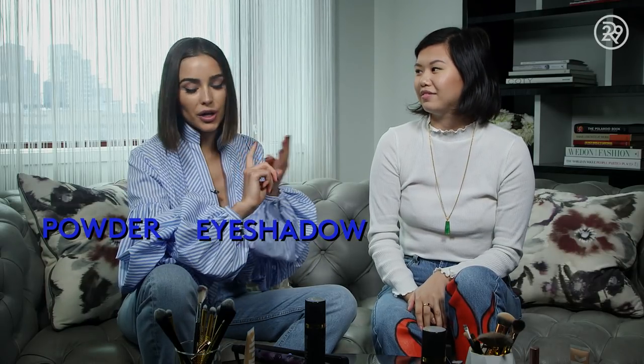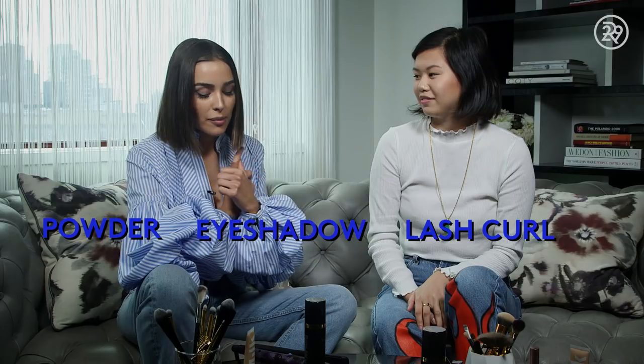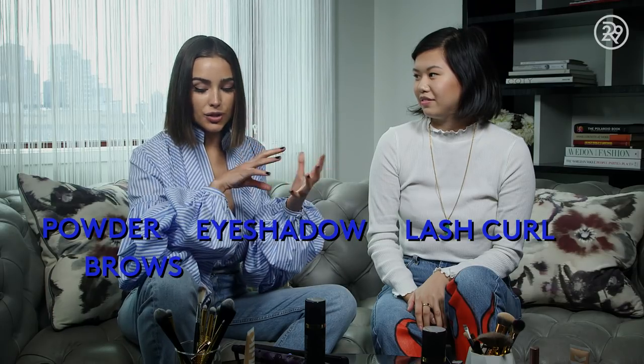So now I just have a pretty light face — there's cover-up, a little bit of winged liner — and we're gonna add powder, some eyeshadow, we're gonna curl the lashes, do a little bit of the brows, and we're gonna add a juicy red lip and a highlight. Are you ready? I'm ready. Alright, let's start.